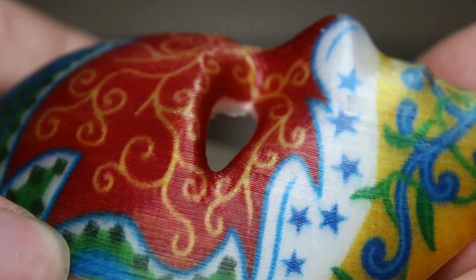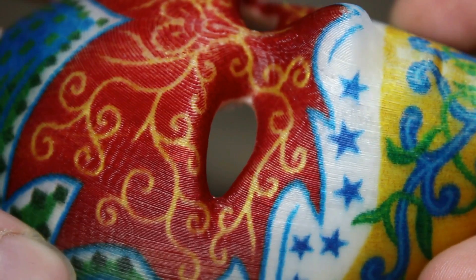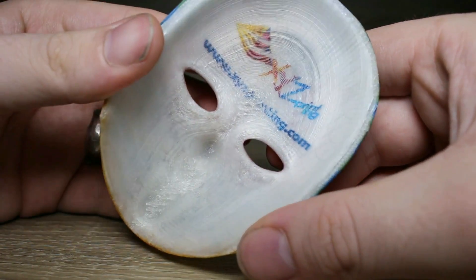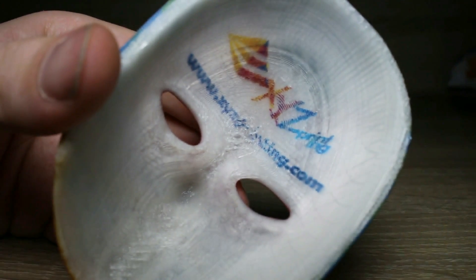This mask blew my mind. A lot of the photos I'd seen were quite washed out, but this blew my mind — I didn't expect the colors to be this vibrant. At the back you've got some text and even that comes up quite well. So once I printed this, I decided to start coloring my own designs.